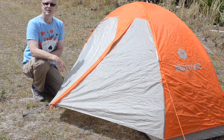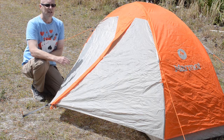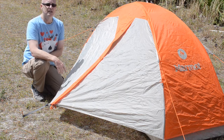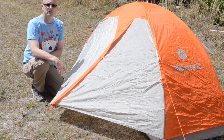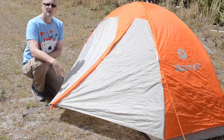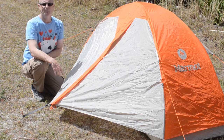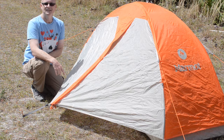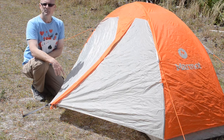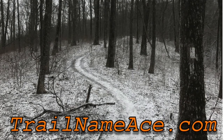And there you have it — the Marmot Tungsten one-person hiking and backpacking tent. I love this tent. It's full of features, it's lightweight, it's cost effective, and it's easy to assemble. I can't think of one complaint about this tent. In my opinion, it's the best tent on the market. If you think otherwise, shoot me an email or leave me a comment below. Till next time, I'm Ace — thanks for joining me on the trail. Be sure to visit trailnameace.com to find links to products I've reviewed. Thanks for watching, and keep hiking!